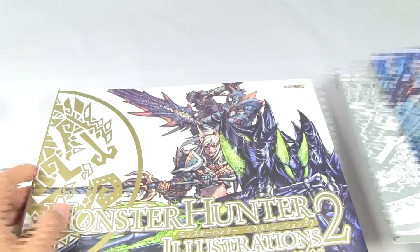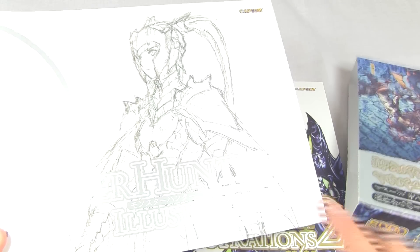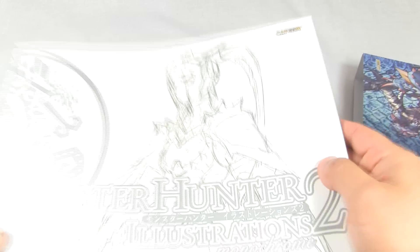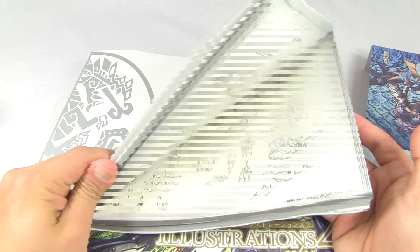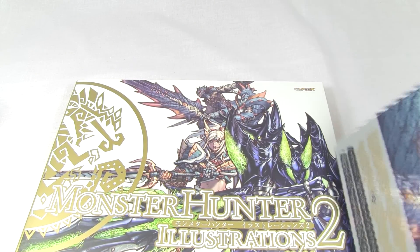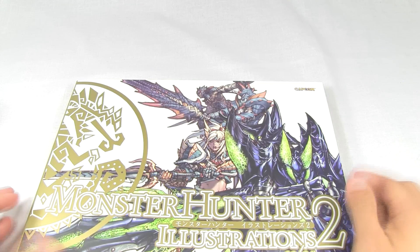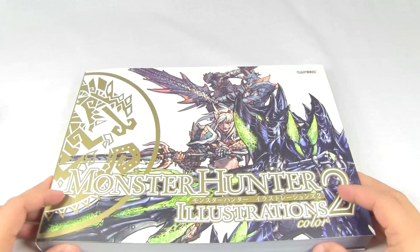So taking the book out - this is your Monster Hunter Illustrations 2, and it comes with a bonus of Monster Hunter Illustrations 2 monochrome. I'll be showing you that later, but it's basically just sketches, outlines, no real color, no renderings, no finished work. But it's actually nice because it shows you some of the very early drawings that go into making these awesome armors and monsters.